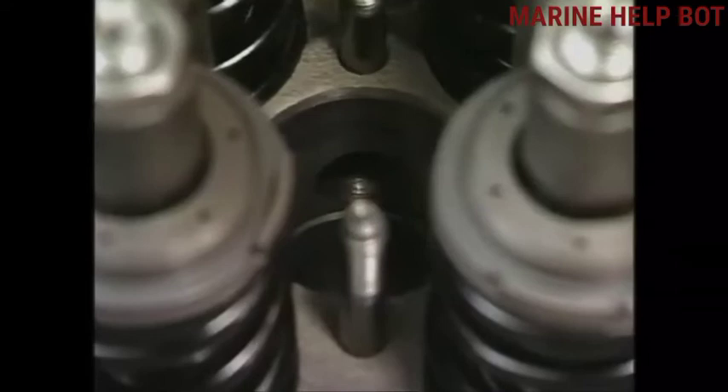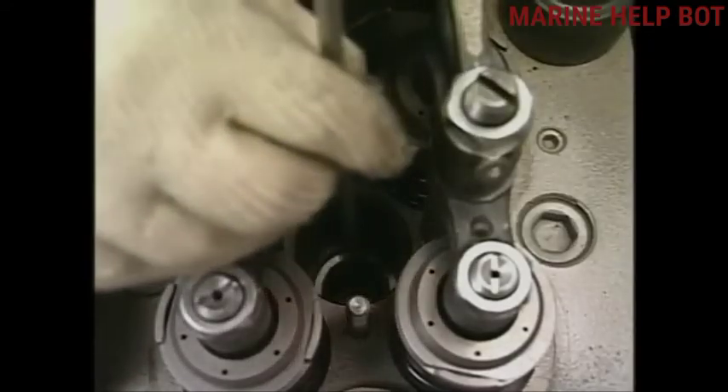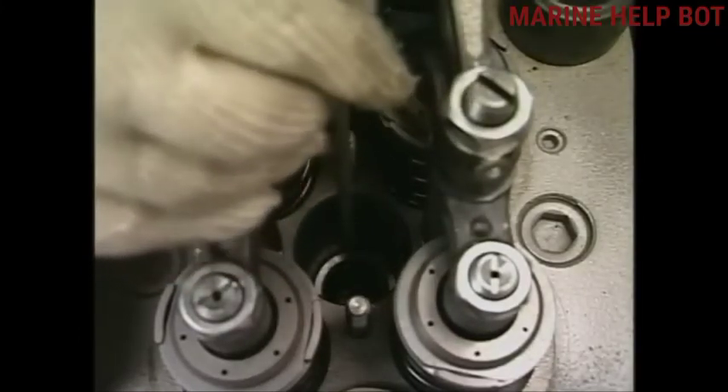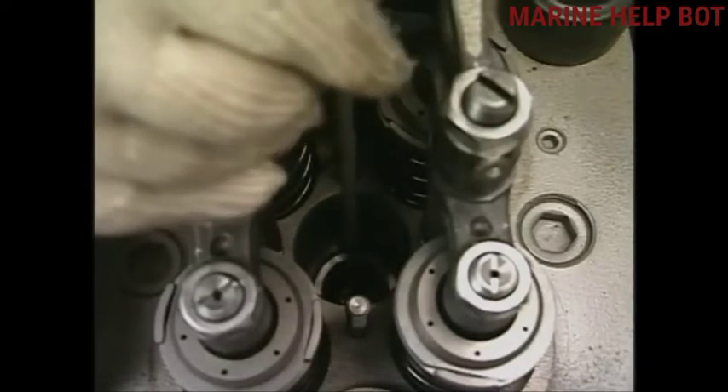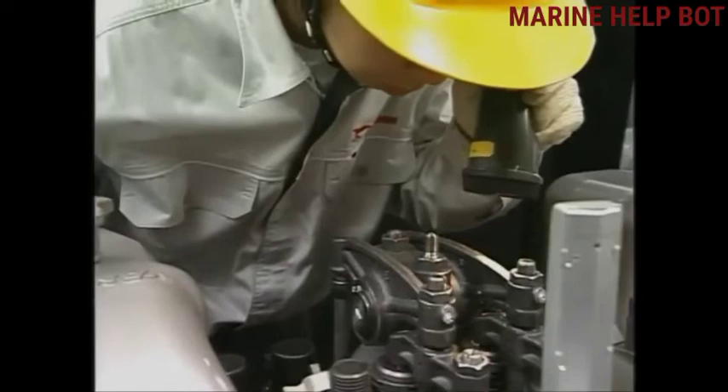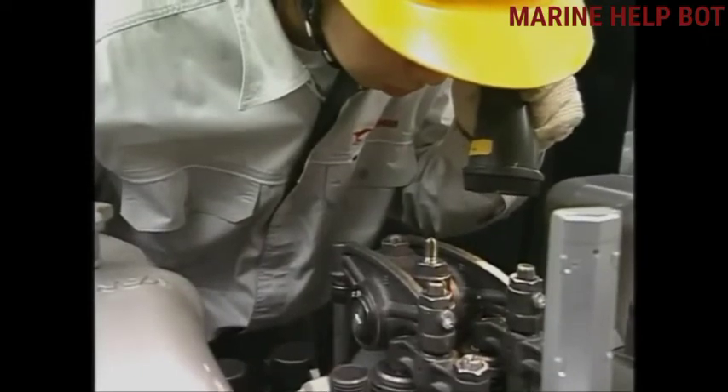Once we have removed the fuel injection valve, we now have to clean the space from inside. For cleaning the fuel injection valve space, we will use a nylon brush. By the help of a torch, we will check whether the space is fully clean or still dirty.